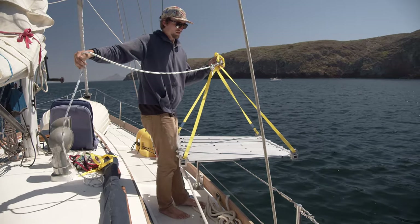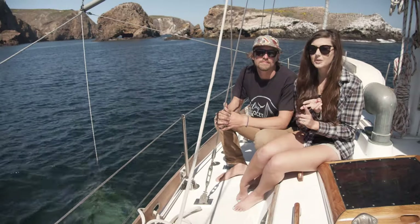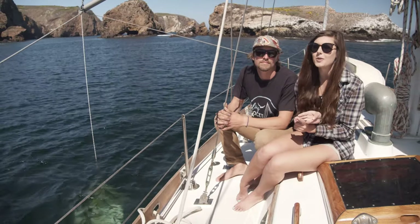The Everlasting Flop Stopper is a roll reducing unit made in the USA by a fellow sailor that is stowable, durable, and effective in taking some of the motion out of the ocean.